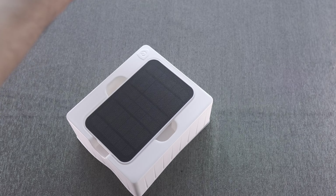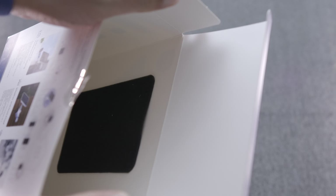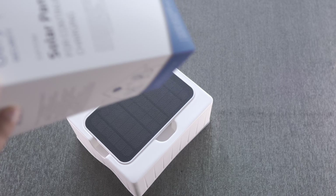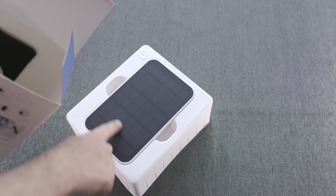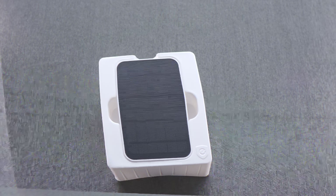Let's pop this out and take a look at what we get. Inside the box we have a little bit of foam — that's probably just there to protect the panel itself. There's nothing else in the box aside from that. First up, we have the panel itself.